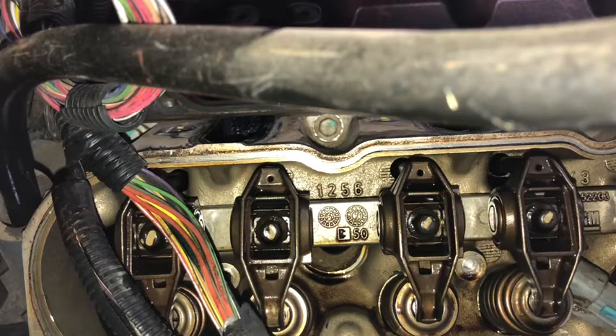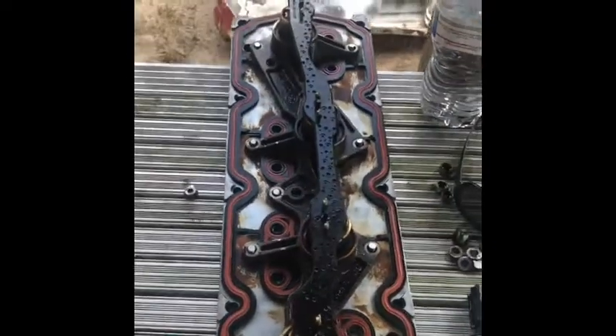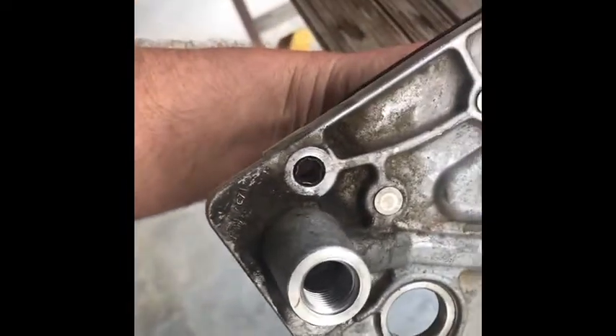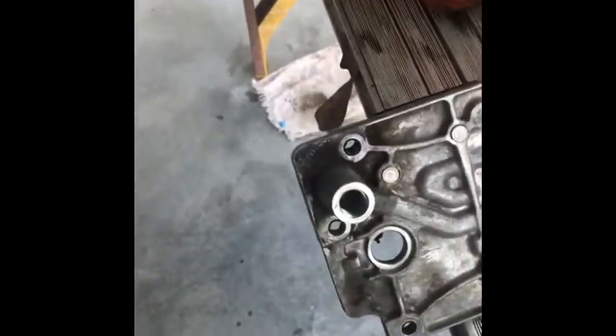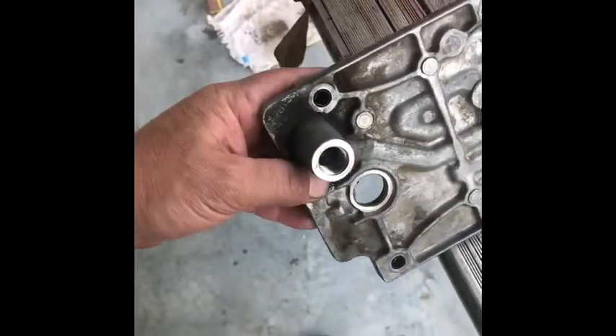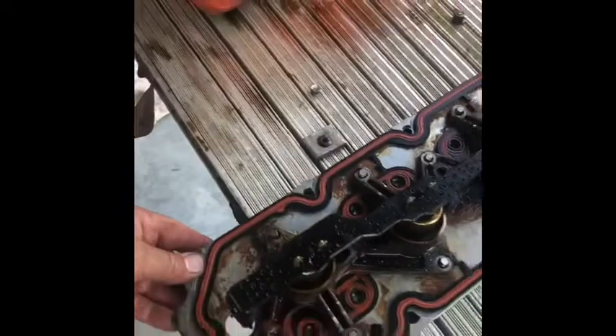Now we're going to modify this VLAM plate. I was looking at this thing trying to figure out how I was going to block this oil passageway right here. There's a guy on YouTube that makes a tool to unlock your lifter, and he also has made something similar to a roll pin that you drive down in here to block off this passageway. But this just happened to my truck two days ago.